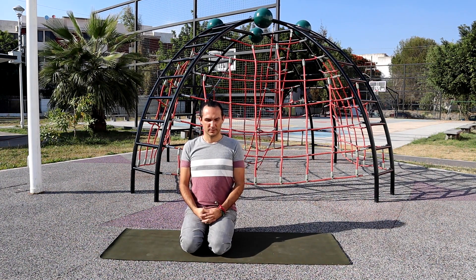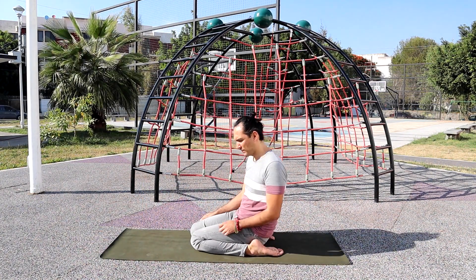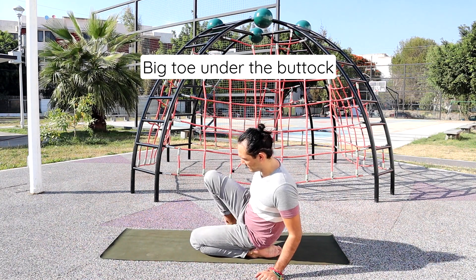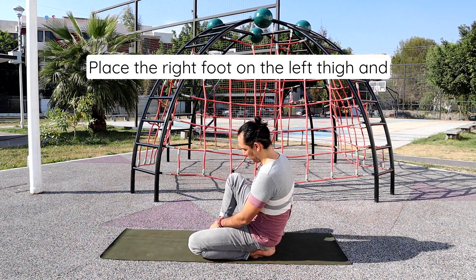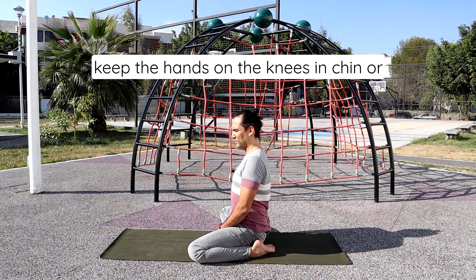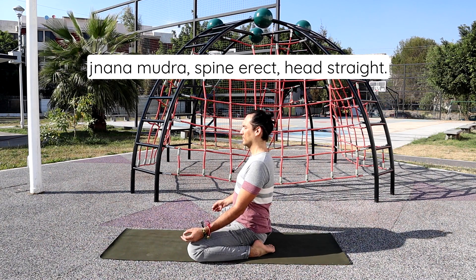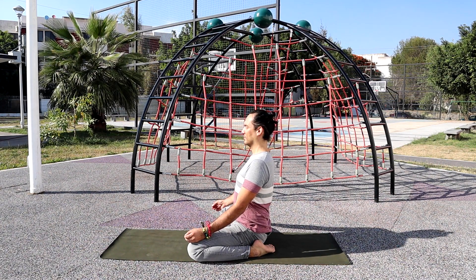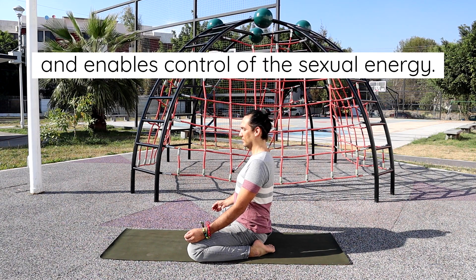Sit with the left foot behind the left buttock, big toe under the buttock as in Vajrasana. Place the right foot on the left thigh and keep the knees widely separated. Keep the hands on the knees in chin or Jnana mudra, spine erect, head straight.